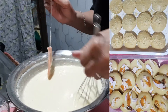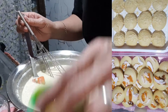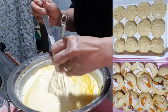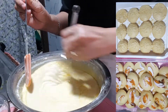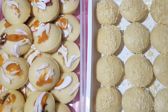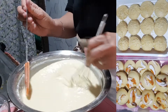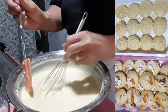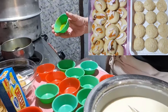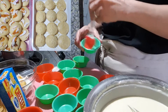Mag-add na tayo ng butter. Minsan pag matagal na akong hindi nakapagluto, nakakalimutan ko na yung mga measure sa pagtitimpla. I-mix-mix na lang natin — ayos po. Bumabula-bula na siya, ibig sabihin maalsa-alsa na to. Lalagyan natin ng butter ang hulmahan para hindi bumikit yung puto.